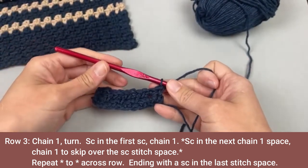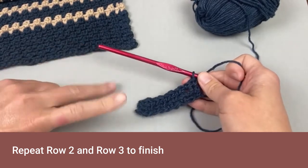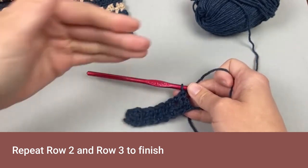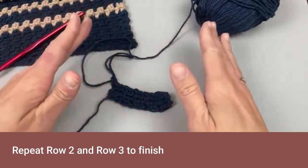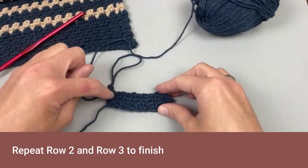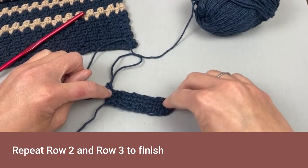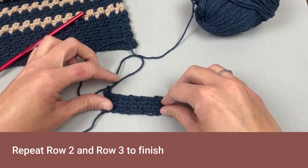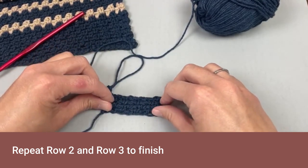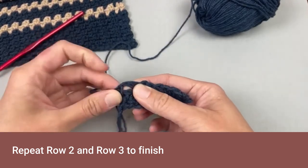This pattern — all you're doing is repeating row two and row three back and forth. Row two, row three, row two, row three, all the way to finishing the pattern. You will always single crochet in the first stitch and always single crochet in the last stitch. In between, you will chain one to hop over a single crochet and make your single crochet stitches in the chain one spaces.